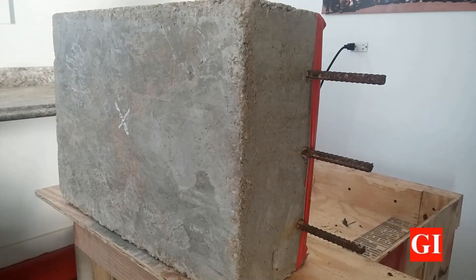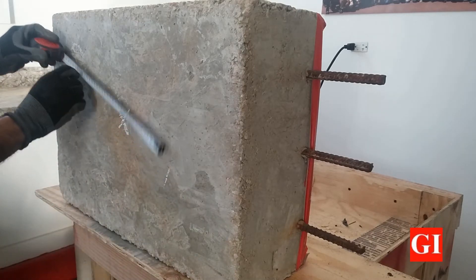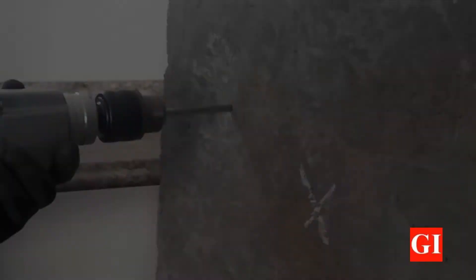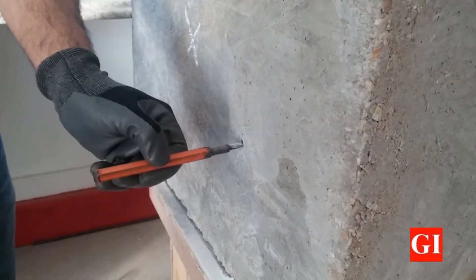To set up the profile grinder on the structure, mark the area to be tested and then mark wherever the clamping pliers will be anchored to the concrete. Using an 8mm bit, drill at least 30mm into the surface to install and expand the concrete anchors.